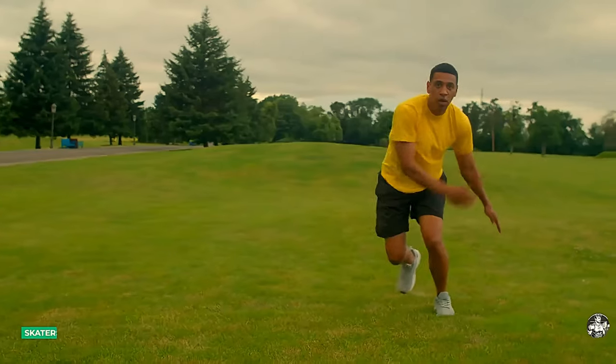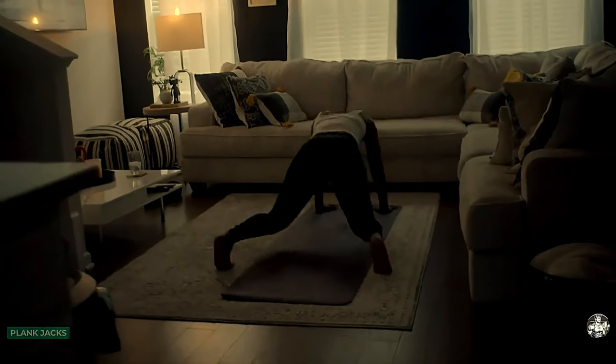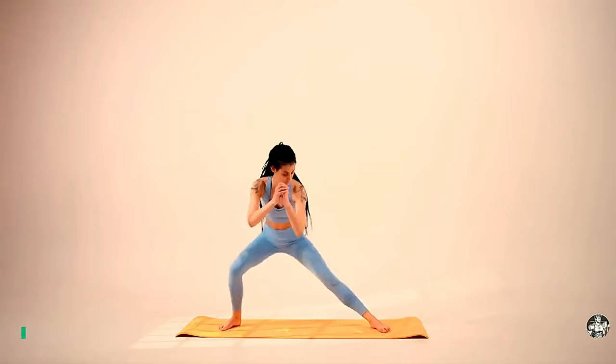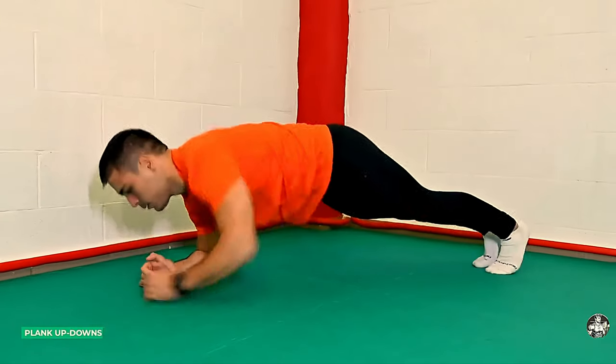Round 2. Skaters. Plank jacks. Squat pulses. Butt kickers. Side lunges. Plank up downs.